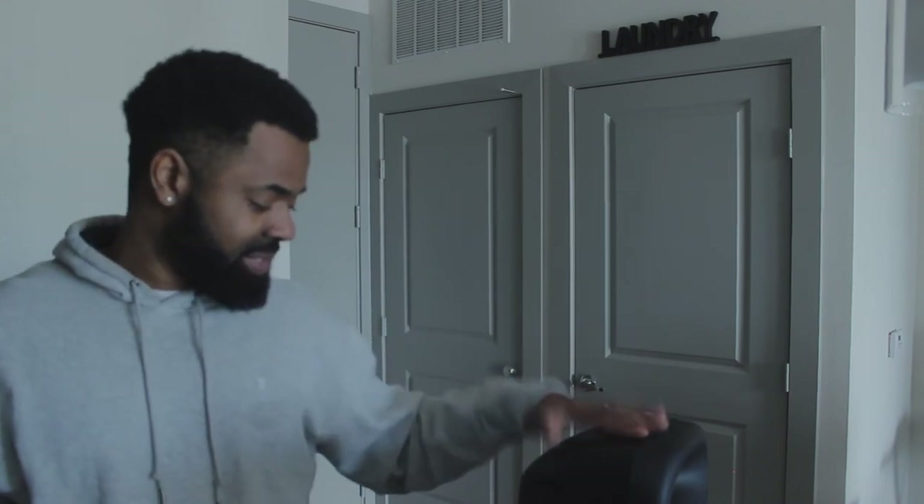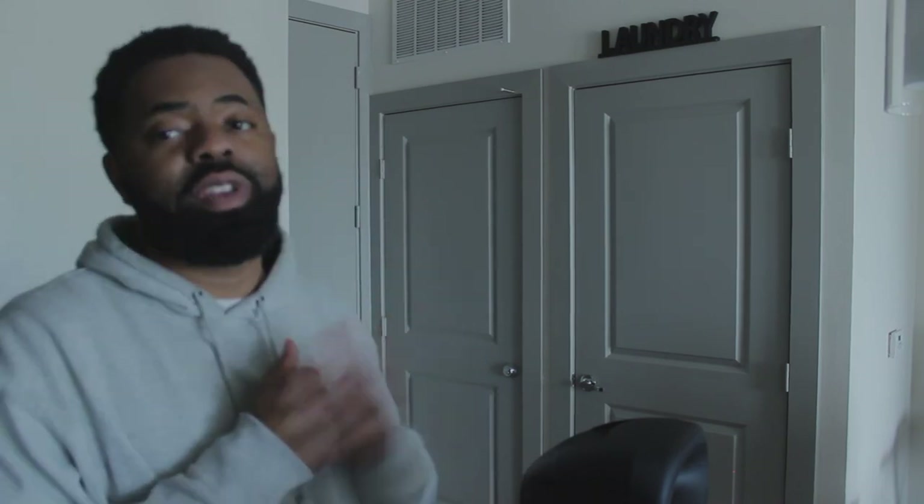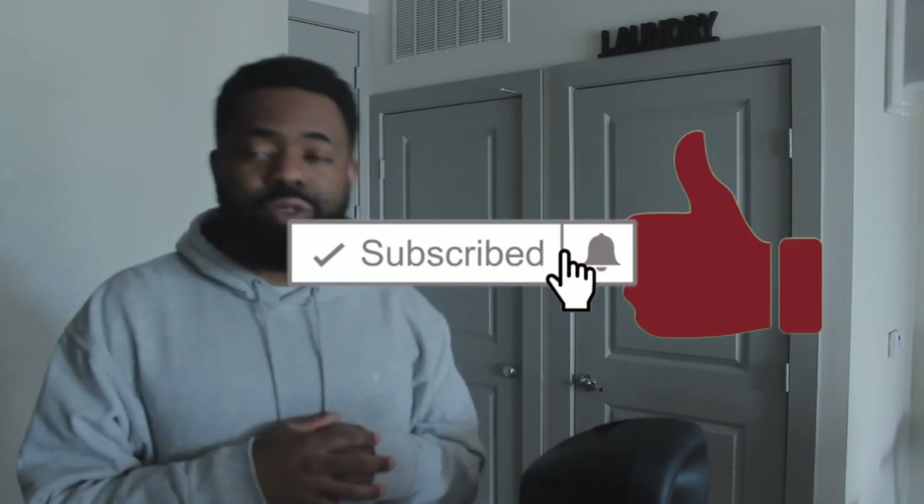This concludes another DJ must-have video. Thank you for watching — go check out the other videos. I'll put a link up here somewhere. Like, comment, subscribe, and share. Thank you.